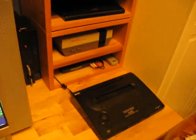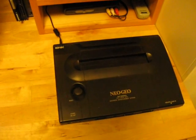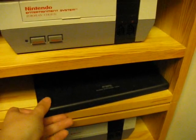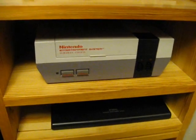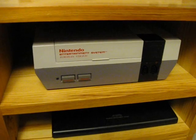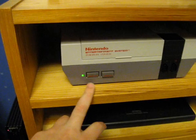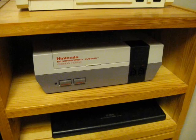If you start over on the right side here, we have the NeoGeo AES. Then we have an American NES. And this is the European NES — I just put a different LED on this one. That's the European PAL NES.